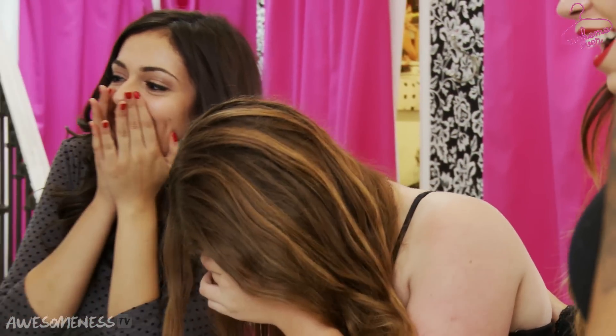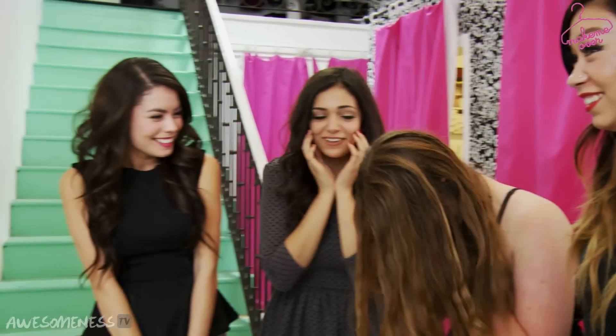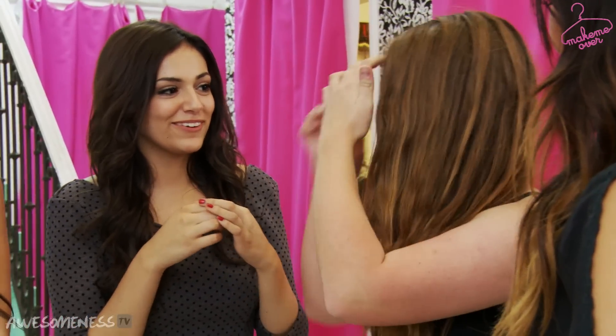Okay, Hannah, it's time for you to see your finished look, so come on out. Do you like it? Yeah. How do you feel about it? Is it going to change? It's a little bit different? Is it overwhelming a little bit? Yeah. You look really pretty.